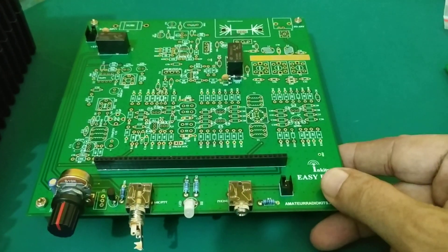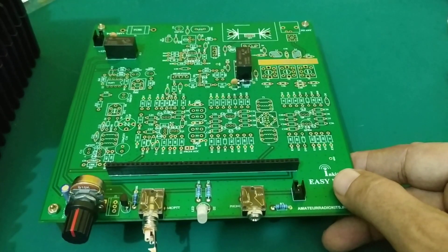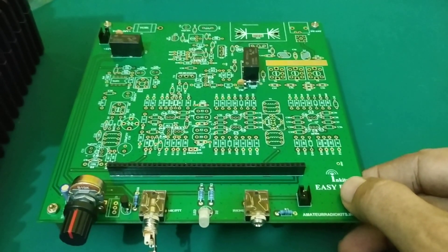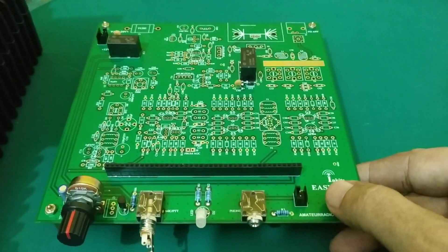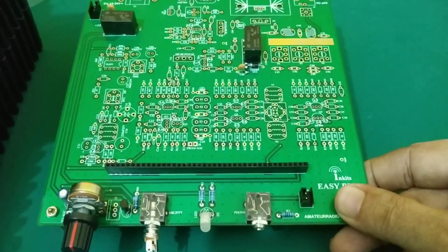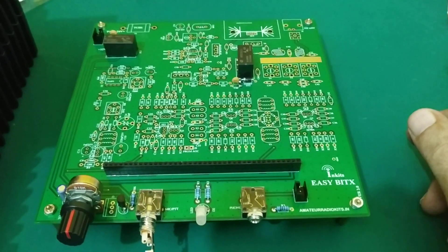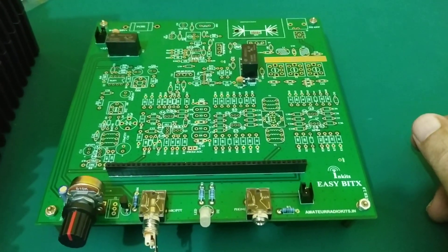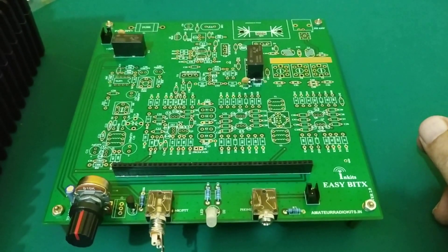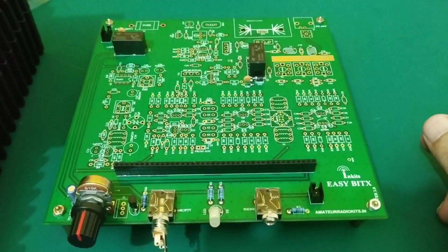Hello, this is VO3SUA from INKITS. Let me introduce you today to EZBITX version 2, our new transceiver kit which can be operated on and built for 40 meters, 20 meters, and 80 meters. We basically have two types of kits.